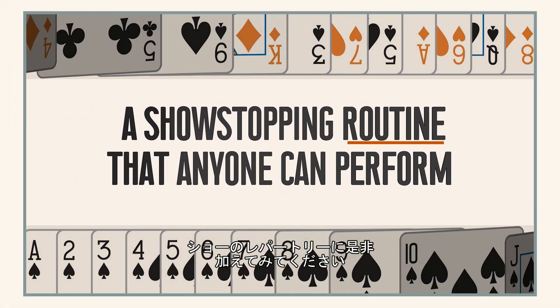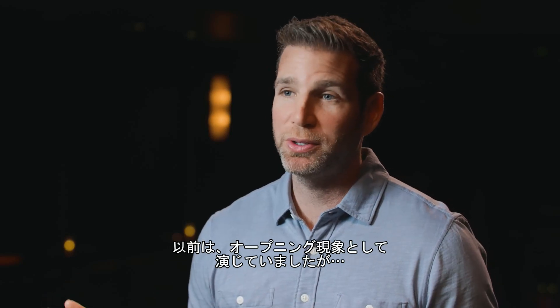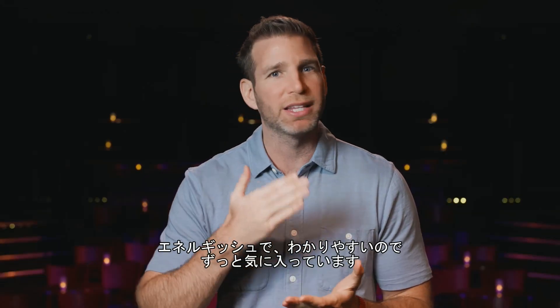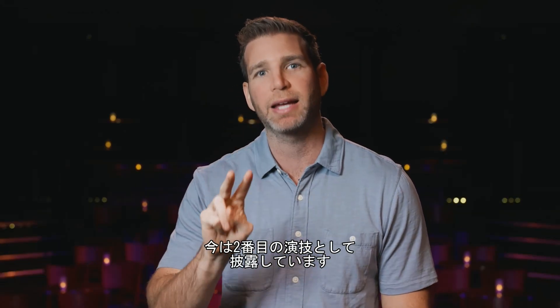Reverse Logic can go anywhere in your show that you need it to — you can plug it right in. I find it works great as an opener, and I find that now my favorite place to use it is as the second trick. It's got great energy, it's punchy, but it's got a premise and it works so well in the second spot.